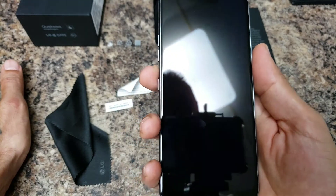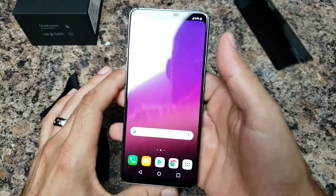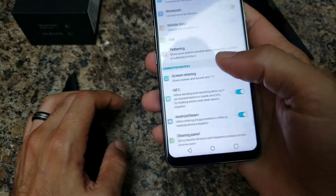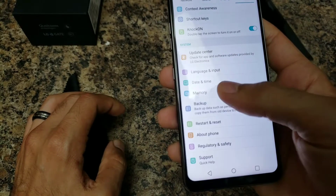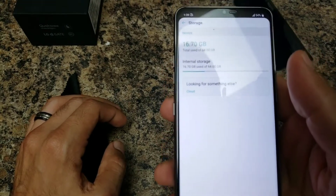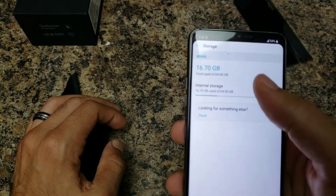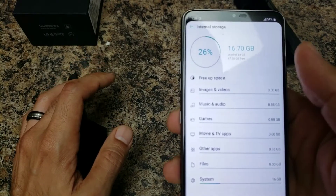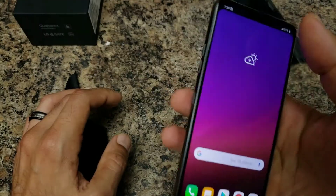Let's go ahead and power it on. I'm going to power it on, go through the setup, and then we'll be right back to show you the storage. We went through all the setup settings, and here is the device. Going into storage under General — we have 16.70 gigabytes total used out of 64, so all of that is from the system, which is not bad at all. We've got 47.30 gigabytes free.